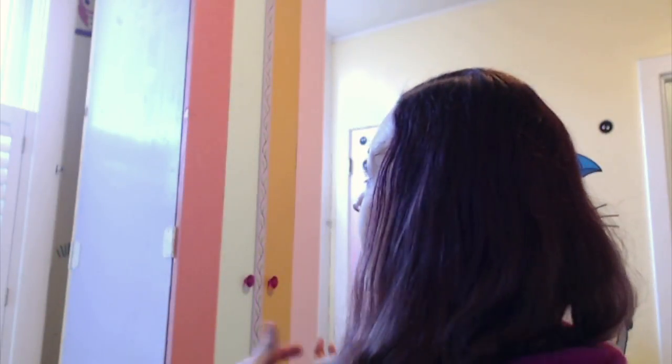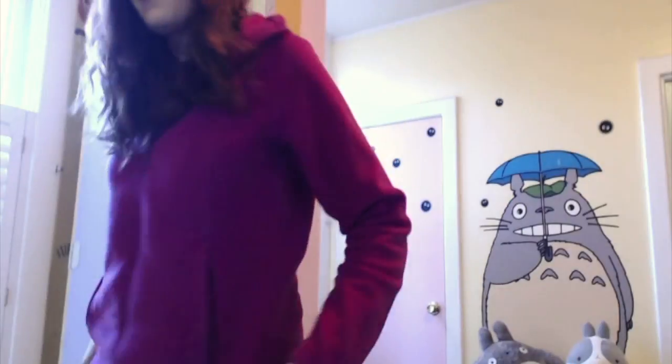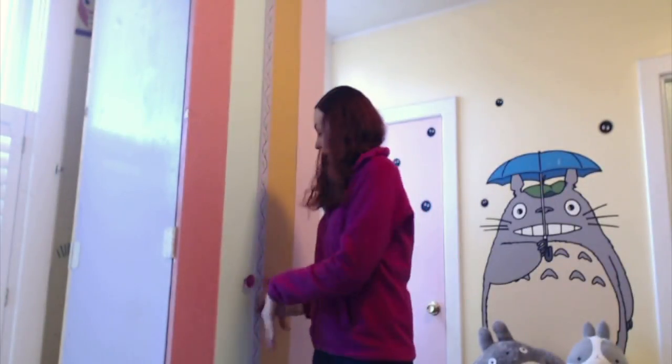Hello everybody, welcome back again. My computer with my face on it is over here but the camera is over here. I'm actually turning it so that we can see my cabinet that my husband built for me. I'm pretty excited about showing you guys this because he really did such a good job. It's eight foot tall and inside is shelves for plastic — I'll just show you because it doesn't make any sense otherwise. So let me stand up here awkwardly. Okay, so this is the cabinet.